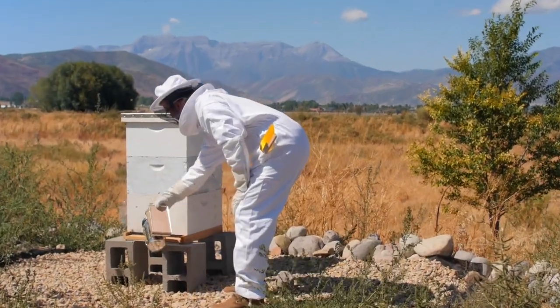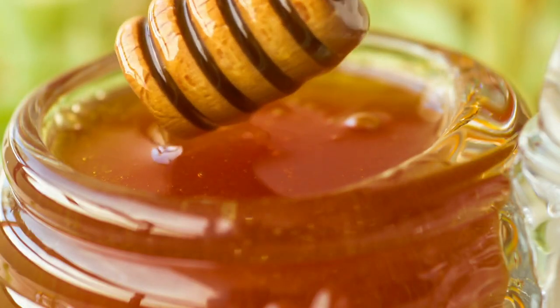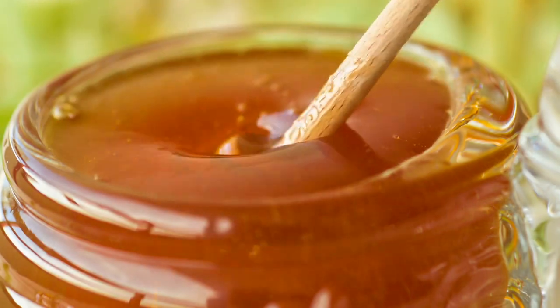Beekeeping has become such a hot, trending hobby, even a side hustle, making you some extra money from your honey sales. Hey, I'm David Burns, EAS Certified Master Beekeeper, and I'm going to tell you today how you can start beekeeping. I'm going to keep it short, sweet, and simple.